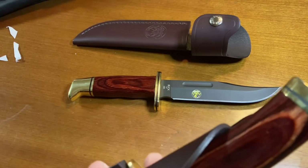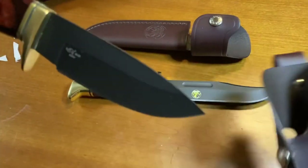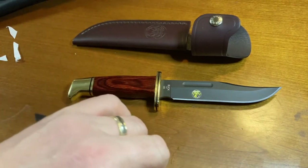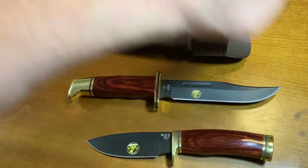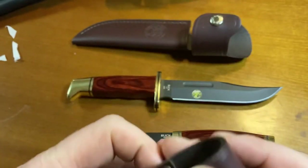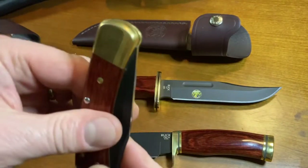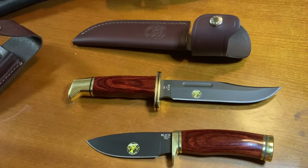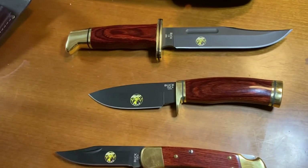I did also do a review earlier on the 192 Vanguard Alaskan Guide Series. And one I have not yet done a review on — one of these days I intend to — the 110 Hunter.